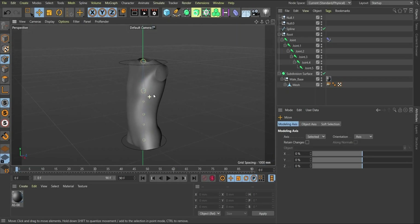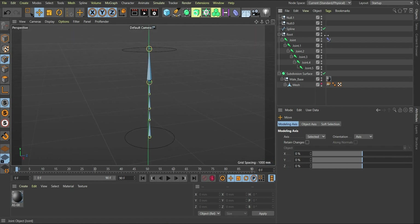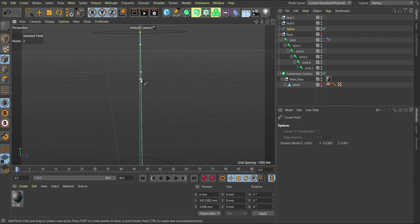A quick bonus: if you want to have a separate control in the middle of the spine, temporarily hide the mesh and the joints. Select the spline — right now we only have two nodes, the first and the last, which is why we had two controls. Go to point mode, right-click, and choose 'Create Point.' Select the spline, then create a point where you want the handle. The point is now added there.